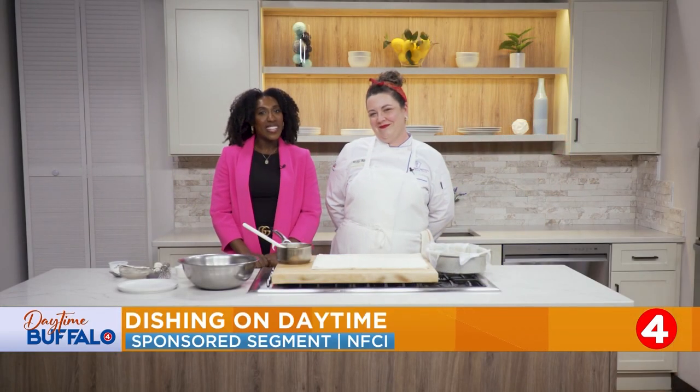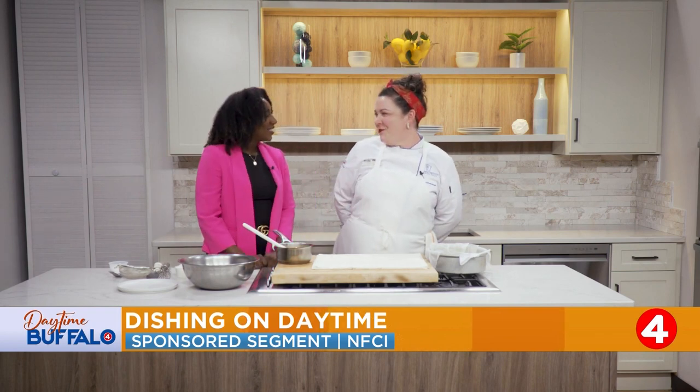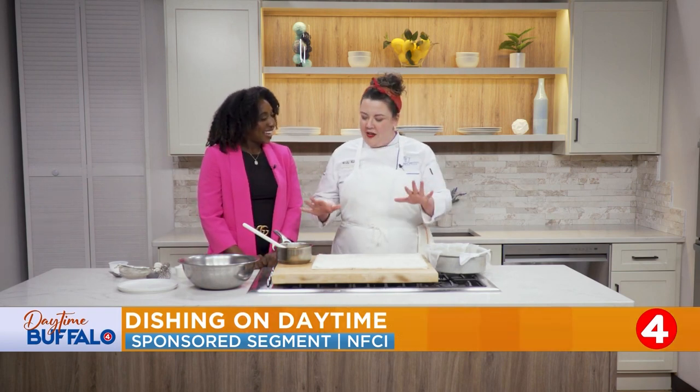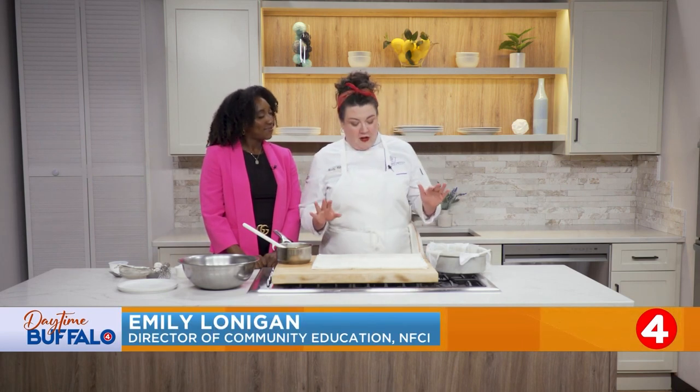Welcome back to another segment of Dishin on Daytime. Hi Chef Emily! I've missed you. What are we cooking today? We're going to make a really nice spring dessert. This is very easy — it's only a couple of ingredients. It's going to be awesome.